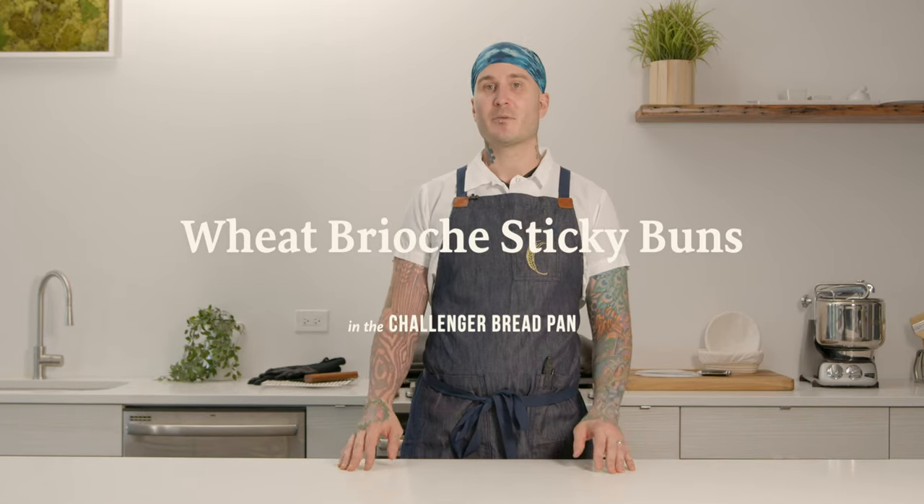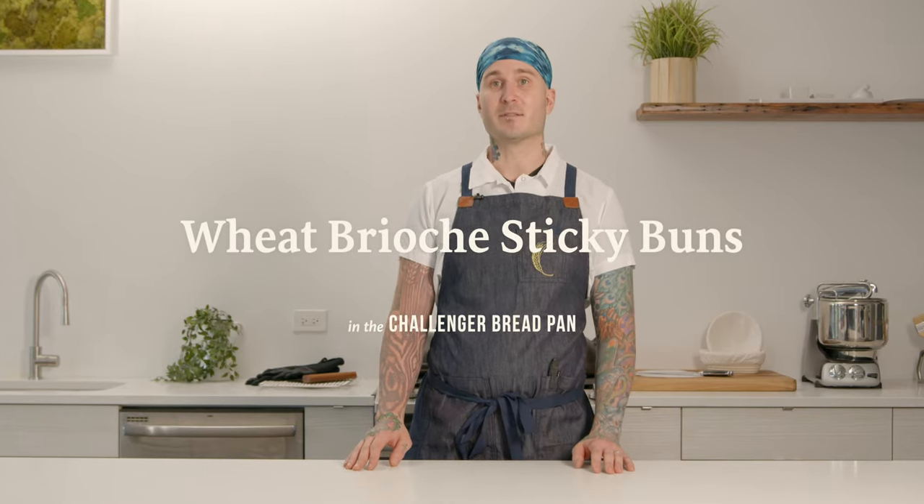Hey everyone, Greg Waid here. Today we're going to make some whole wheat brioche sticky buns. Let's get started.